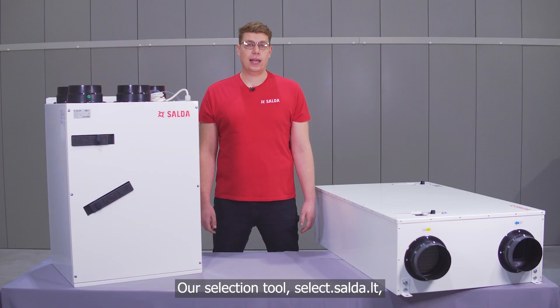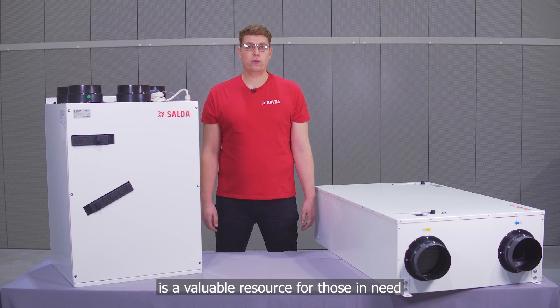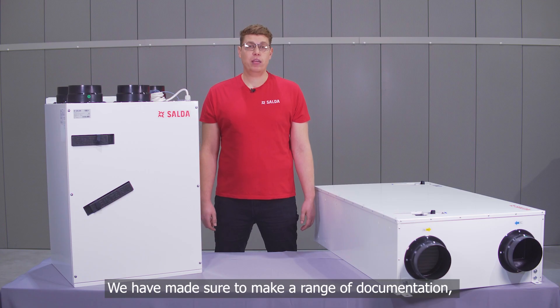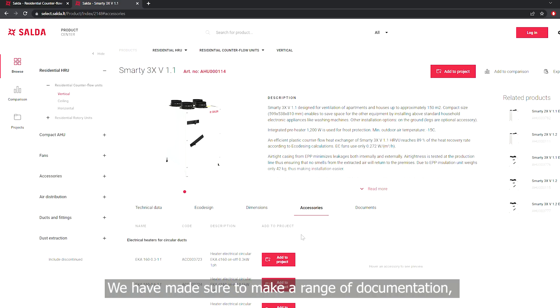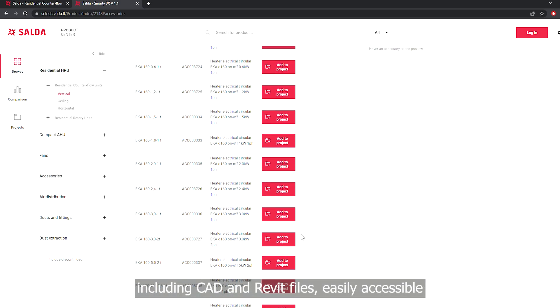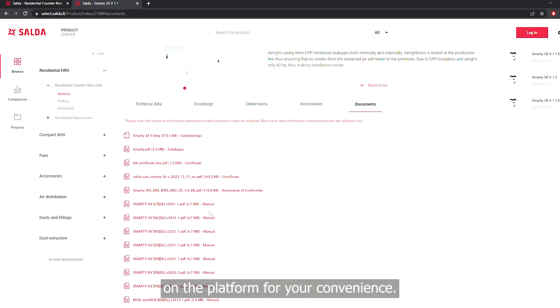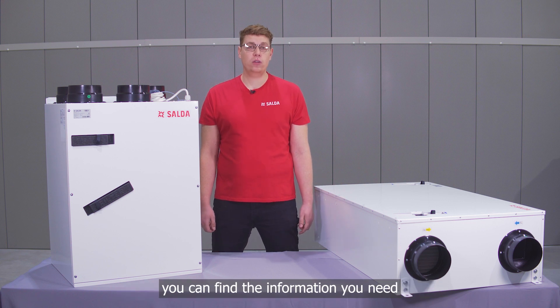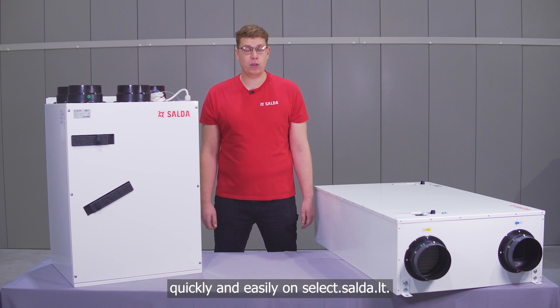Our selection tool, Select Saldas, is a valuable resource for those in need of technical documentation for our products. We have made a range of documentation including CAD and Revit files easily accessible on the platform for your convenience. Whether you're an architect, engineer or contractor, you can find the information you need quickly and easily on Select Saldas.